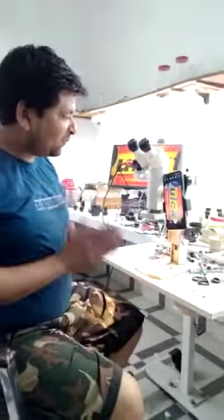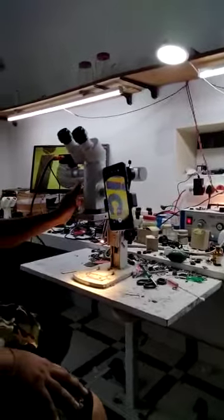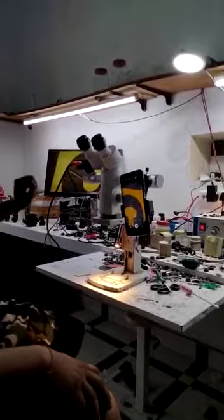Hello sir, I am Moshka. Your 5-step microscope dental head is ready. It is a magnification knob. You can change the magnification from both sides. You can see on the mobile as well as on the screen.